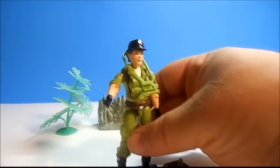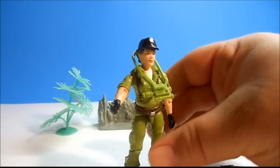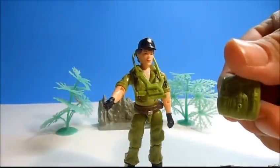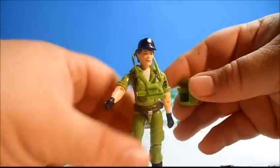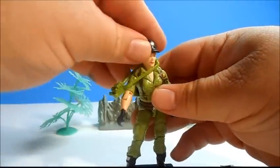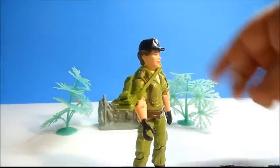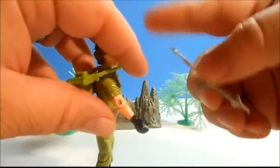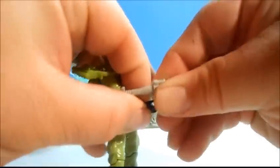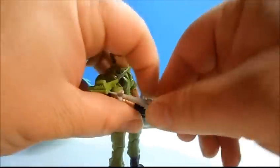She came with a little surveillance camera here that kind of has a pistol handle on it. She also came with a little backpack that matched her uniform. It's kind of neat. She came with a ball cap on, so you knew she was all business. And she had a little harpoon type of gun here. Let's put it in her hand. There we go.